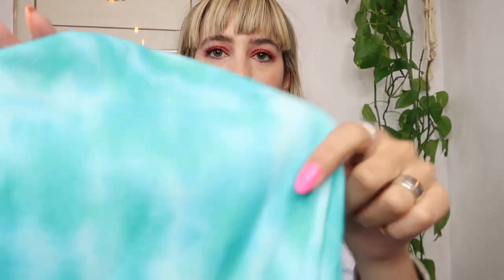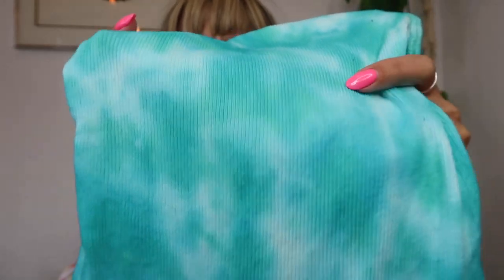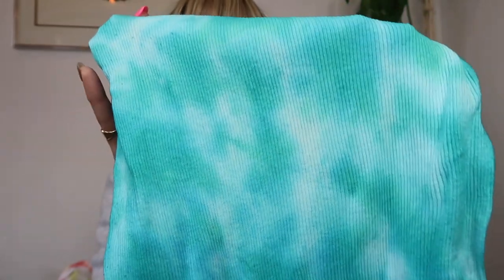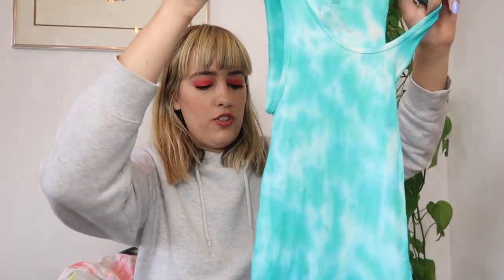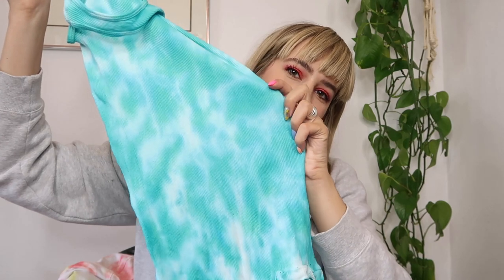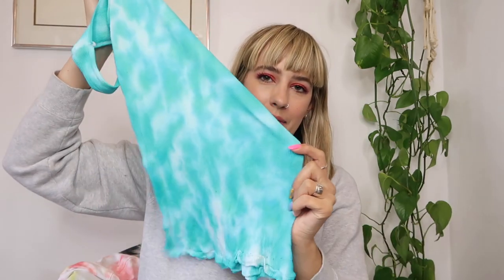The next item is the little tank top. This one turned out really cool — it's interesting because I used one color on it but if you look at it, it kind of looks like I used a green and a blue, but it was just the turquoise color. The color almost separated a little bit. I think it looks awesome — I'm really excited to wear this for summer. The crumple effect almost looks like a swimming pool with light reflecting off the water.